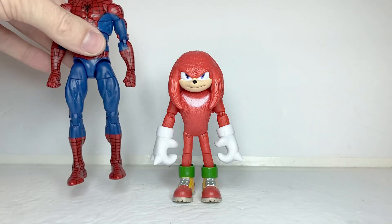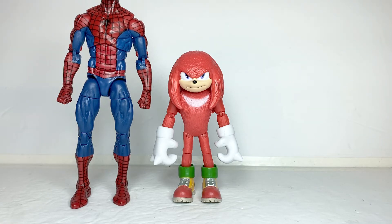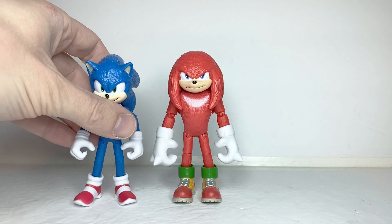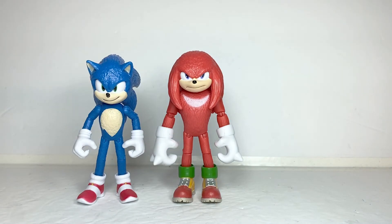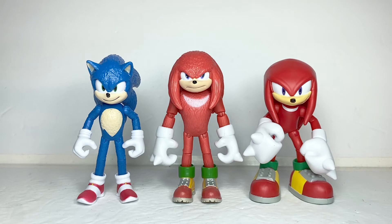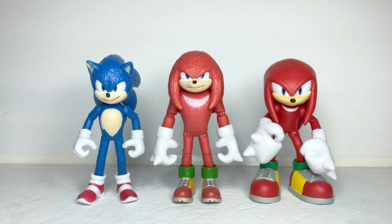For scale, here he is next to a standard six-inch figure. And now for some comparisons — here he is next to the Movie Sonic from the same wave. And finally, here he is next to his video game counterpart. It's kind of funny seeing the differences in designs between the movie and video game versions — how the proportions are all different.